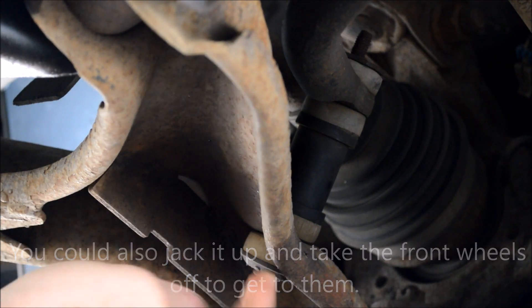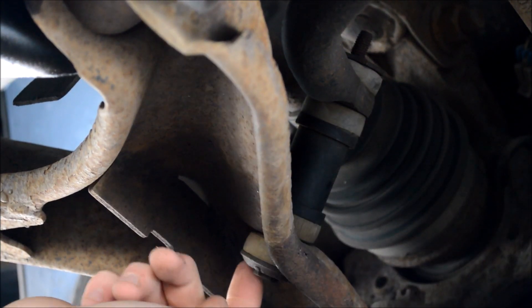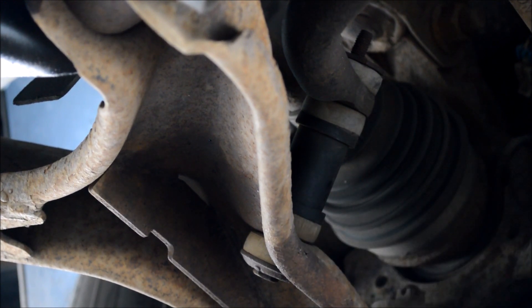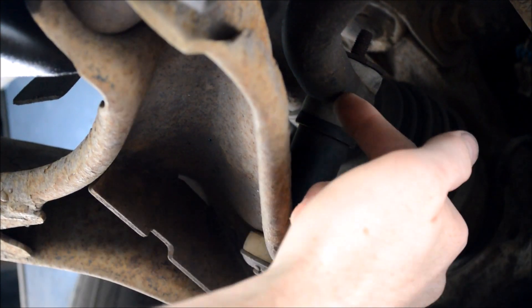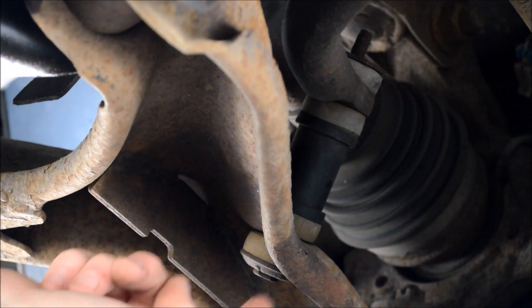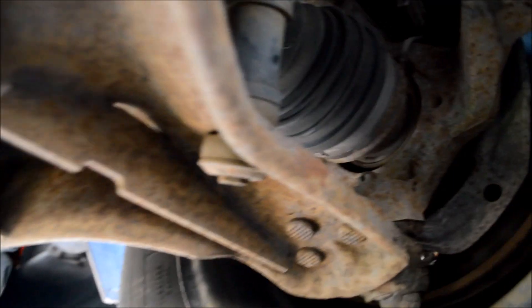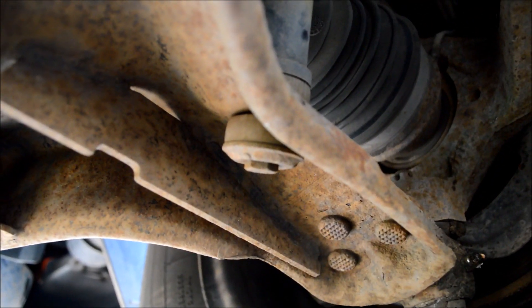This is the sway bar link. It consists of the bolt and a nut on top, some rubber bushings, and a spacer there. This here is the sway bar. This one looks okay from the outside — the bushings are all there. It should have a bolt going up through it, like that.